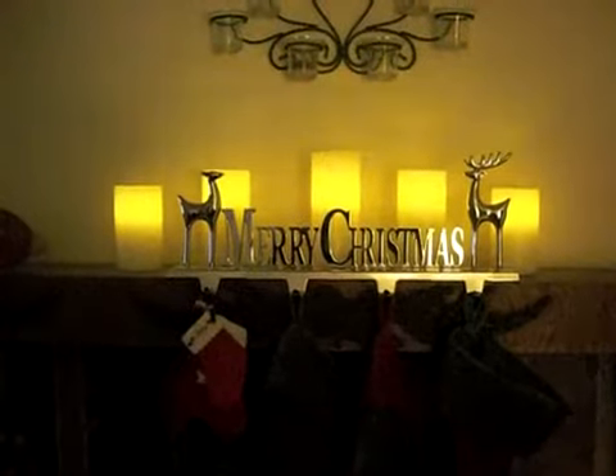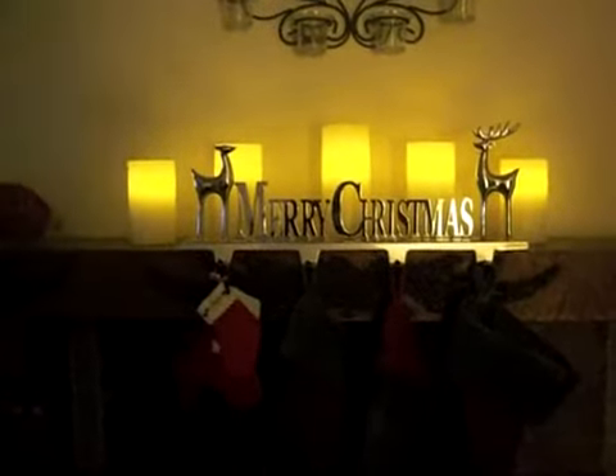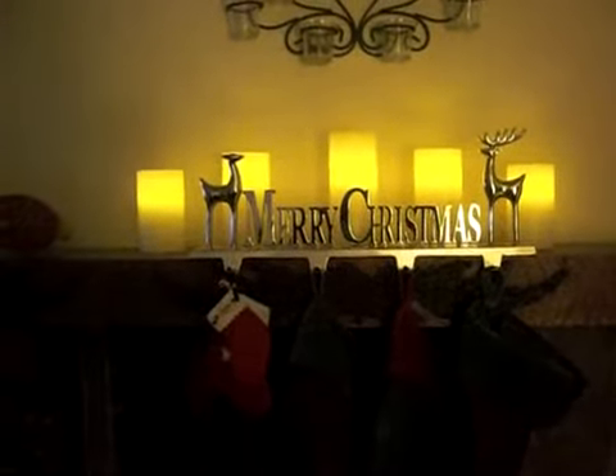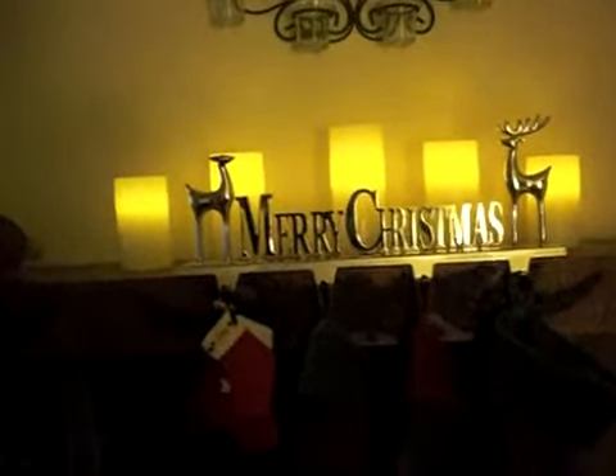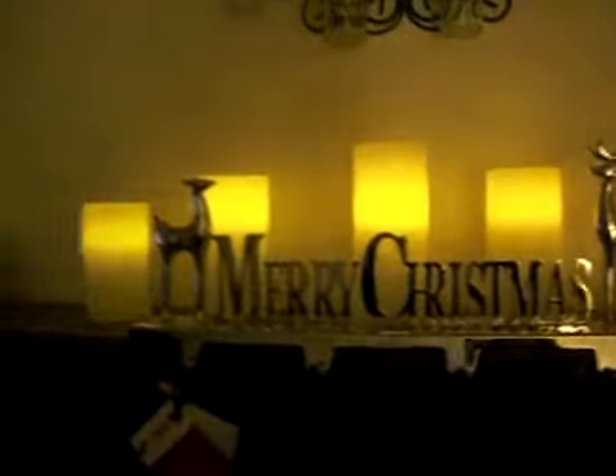The best thing I like about these Light Illusions is they look like they're candles but they're not. Therefore, they are safe for the house and I don't have to worry about either the kids knocking them over or them setting the house on fire.